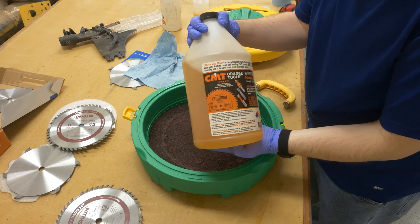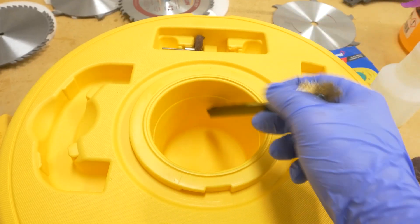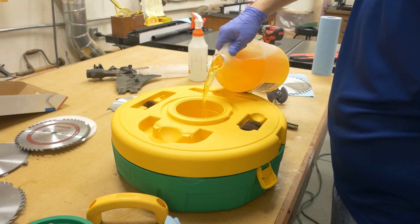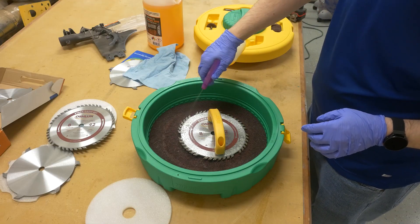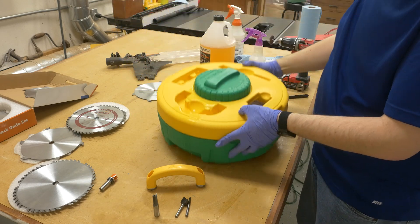For the cleaner, I like to use the CMT bit and blade cleaner diluted with a little bit of water. I talked in the opening about how I like to use this system differently than what Microjig shows — that difference is I don't pour the cleaner in the container, but rather spray it on the blades to let them soak. I thought the system would be watertight, but it turns out, as you can see here, it's not.